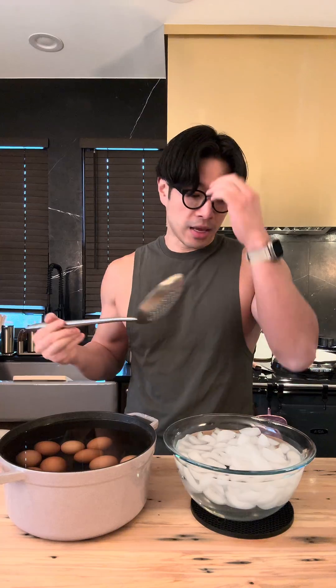It's been 90 minutes. I came back from a workout and my eggs are all done. So now all that there's left to do is put your eggs in the ice bath and let them chill.